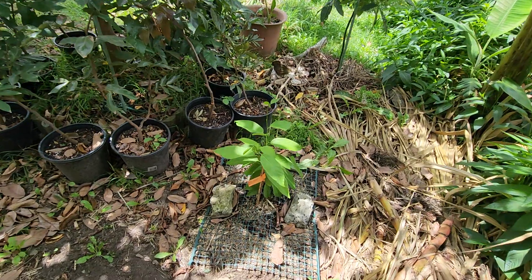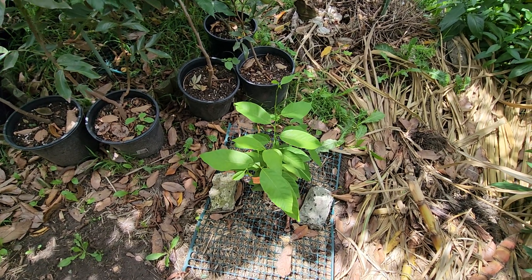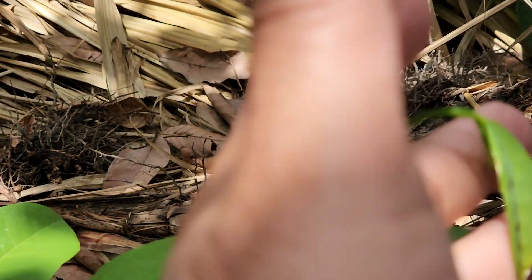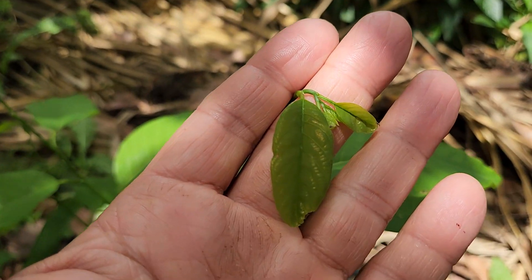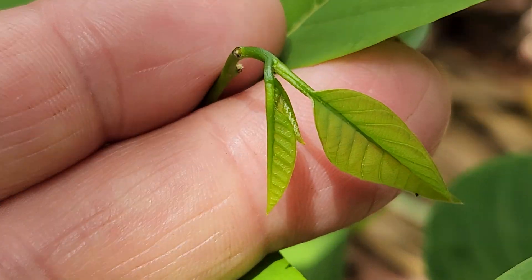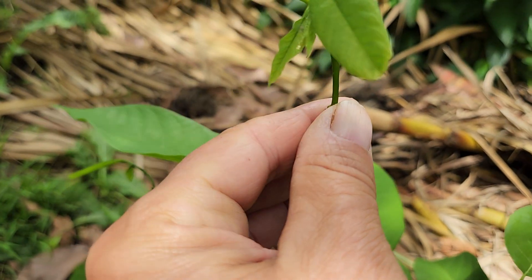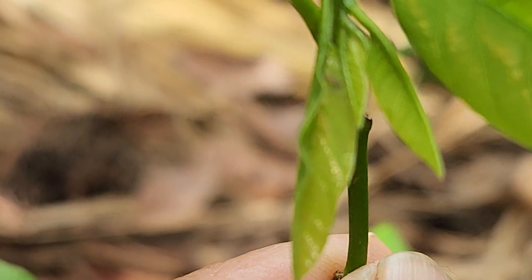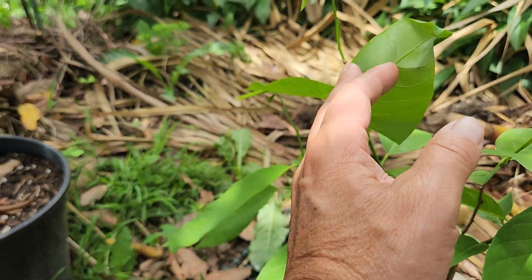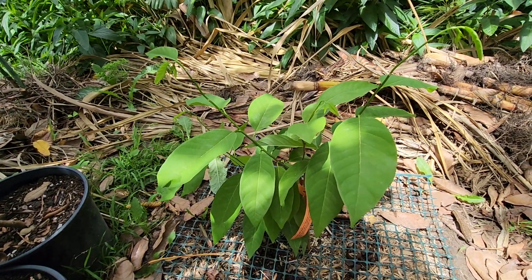Now this third one planted on the same day — the sugar apple — has done something in the last two weeks. Microscopic, but we have to get really close. That there is all new growth that wasn't there two weeks ago. I didn't expect the sugar apple to be the first one to send out new growth out of the three. Nothing on the yellow mangosteen and nothing on the lucuma — but wait, I take it back.